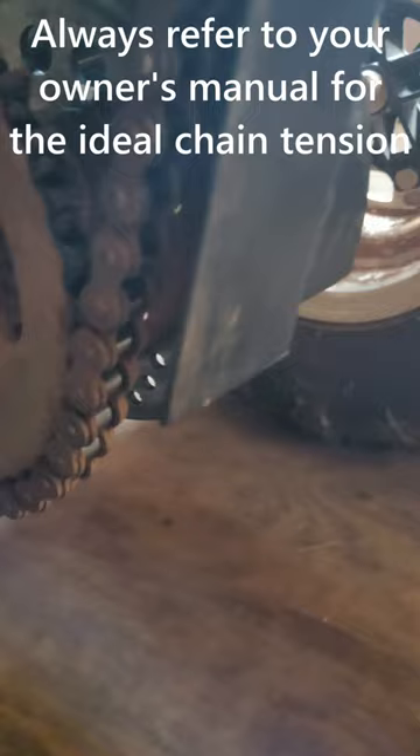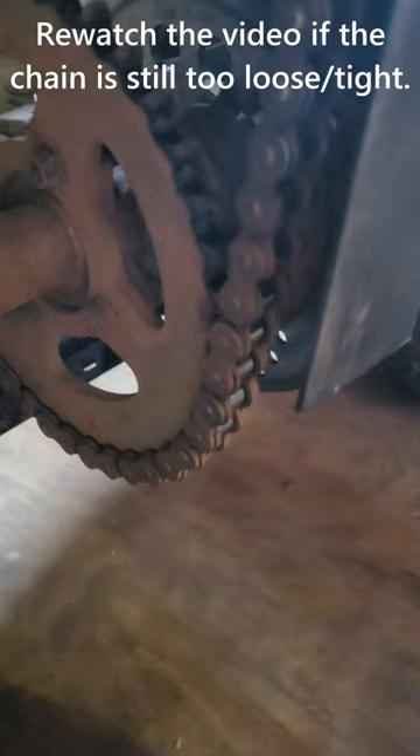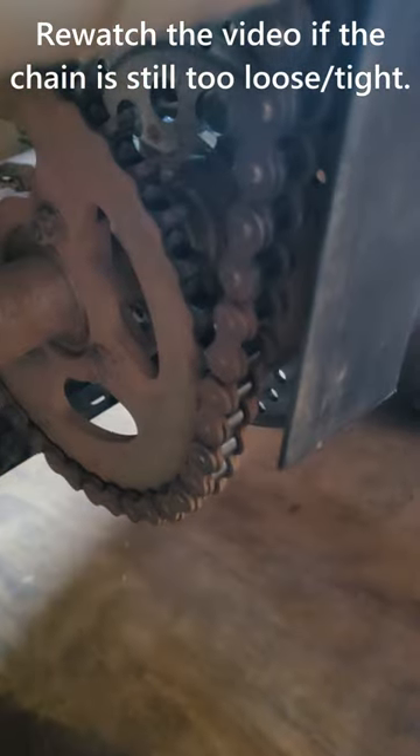Now we can check the chain tension — we can see that it's not too loose but also not too tight. If it's too loose the chain could slip off, but if it's too tight it could damage the sprockets, so you want it to be perfect.